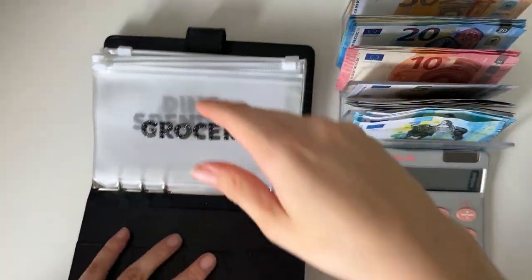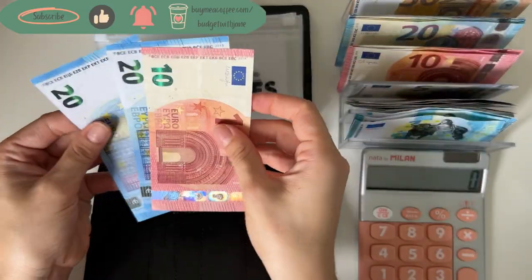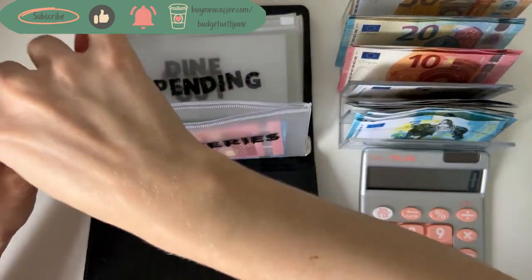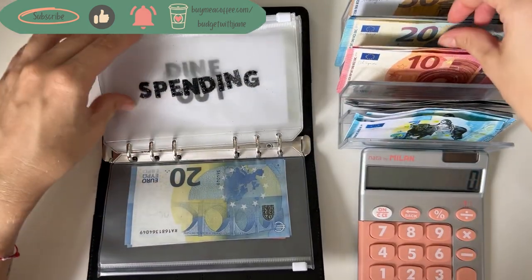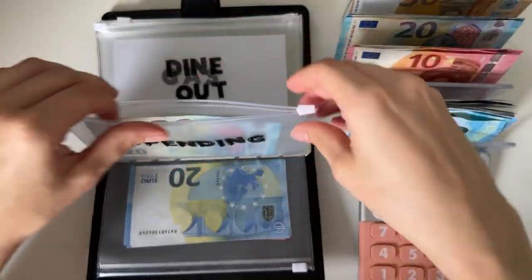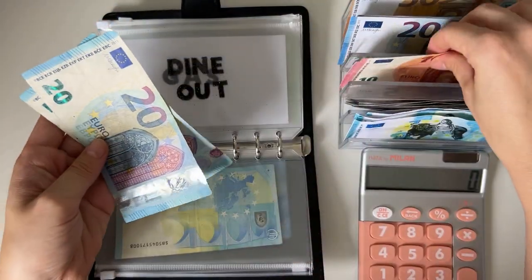Our black binder is going first. Groceries is going to get 50 — I didn't have any more 50s so I just did two 20s and a 10, so that's in groceries. Spending is going to get a 20 — there is that. And dine out is going to get a 50, so two 20s and a 10.